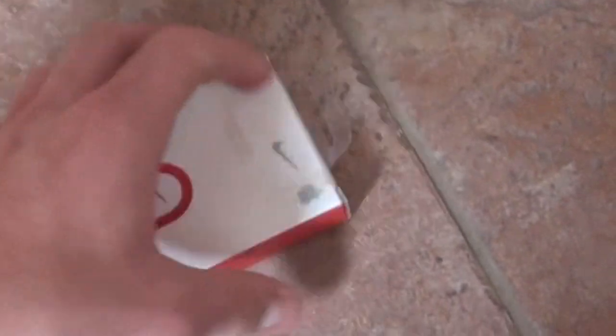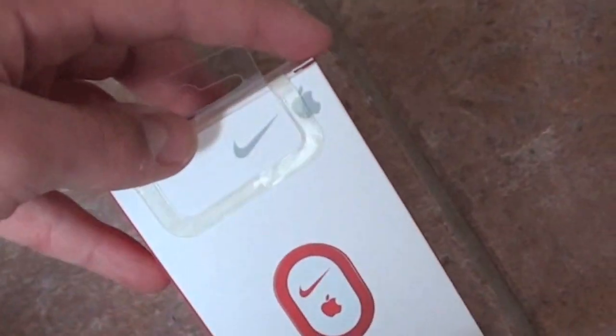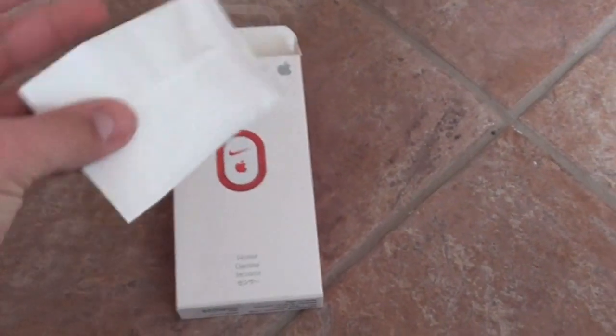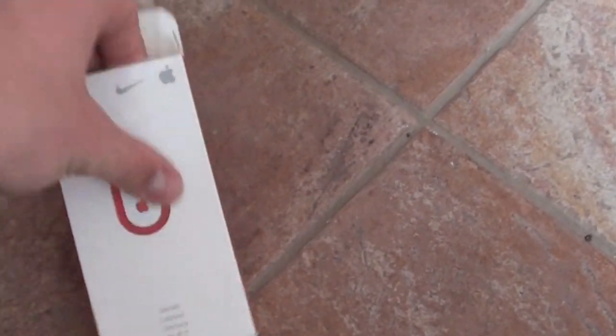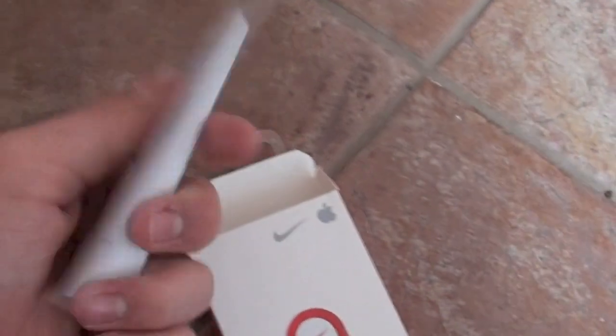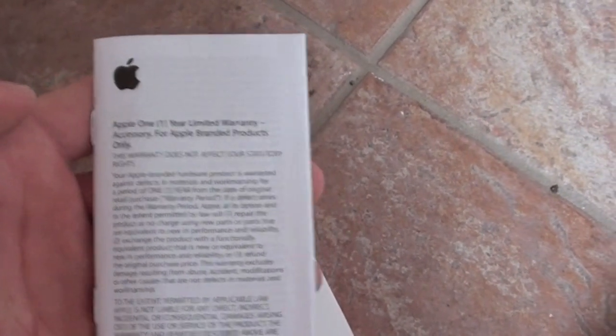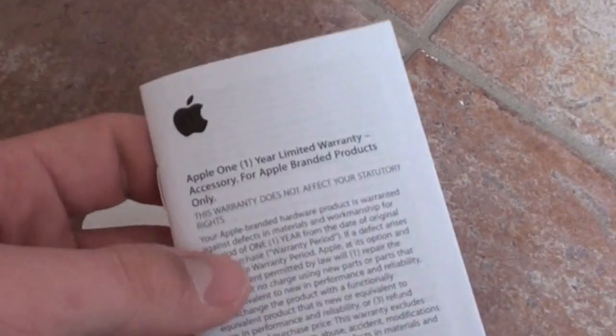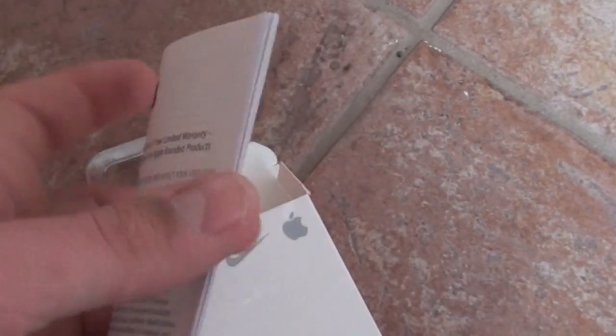I'm doing this with one hand, so bear with me. I opened it up, and the first thing we're going to see is the actual sensor, which I'll pull out in a second. Let's check out what else is inside. It looks like we have an Apple one-year limited warranty — so this is an Apple product, believe it or not.